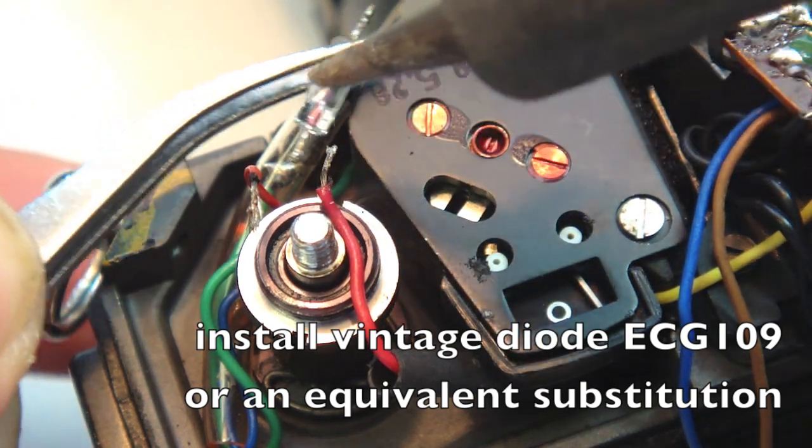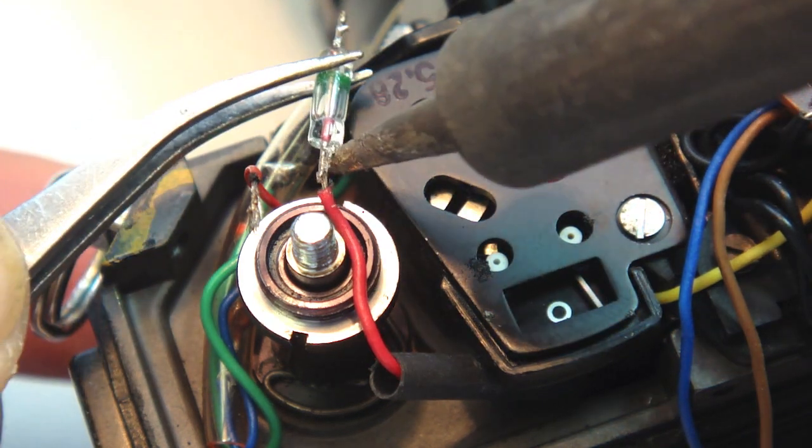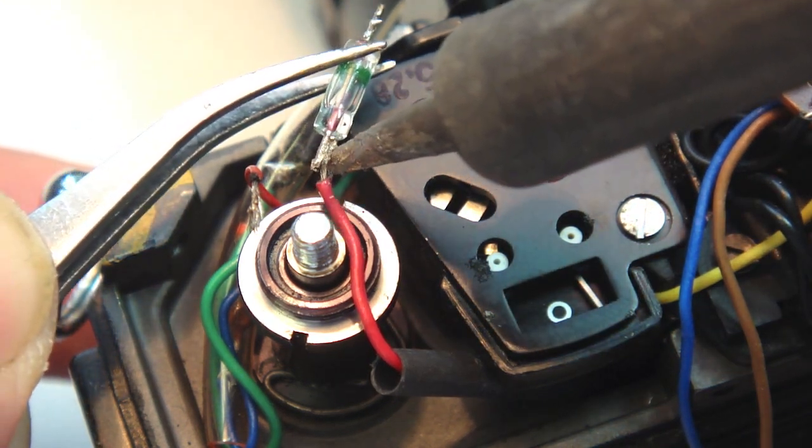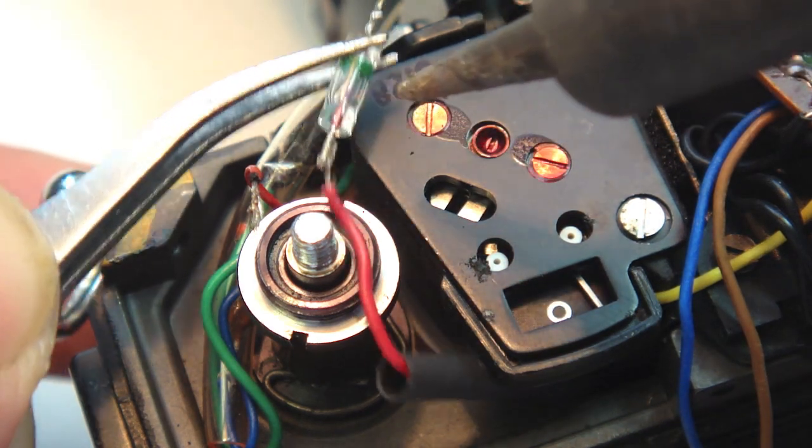If you should inadvertently install the diode backwards, it will not damage the light meter. You'll just have to unsolder it, flip it, and re-solder it in the correct direction.